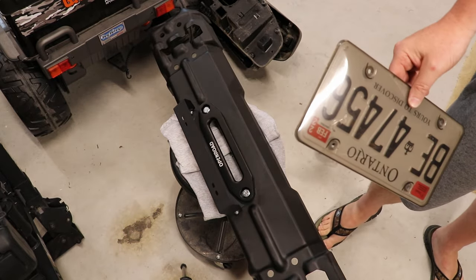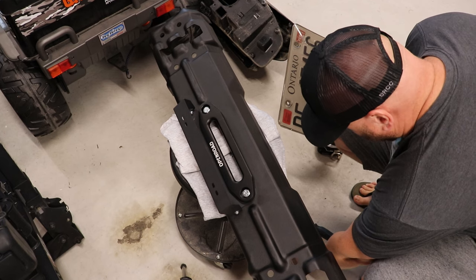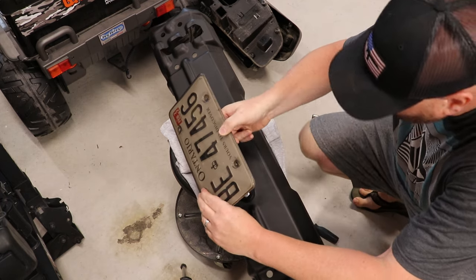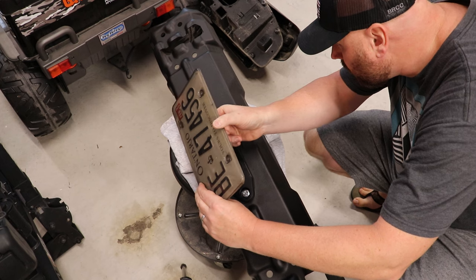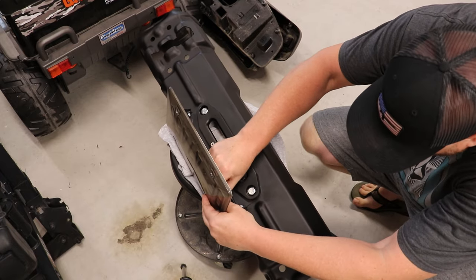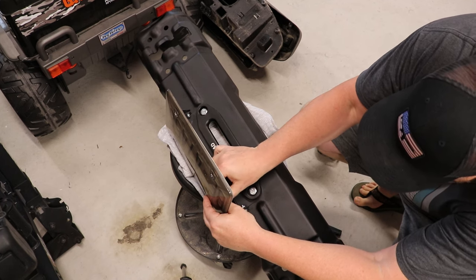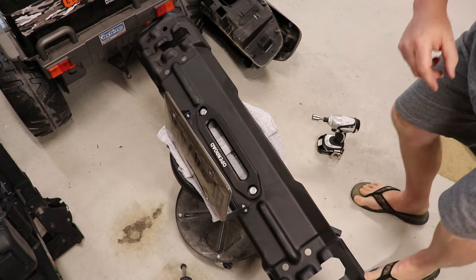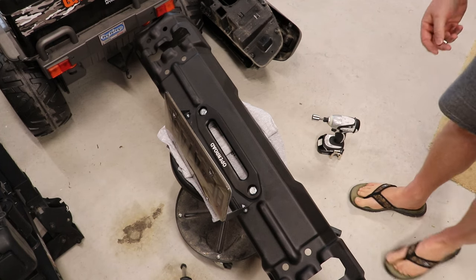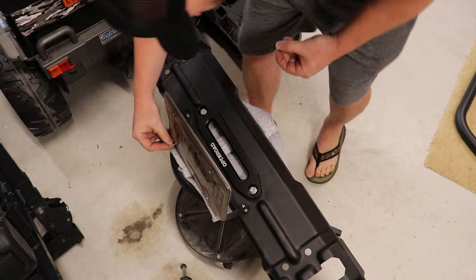It comes with all your bolts, washers, and stuff, so all you're gonna need is a screwdriver and bolts — pretty simple. I had an AEV one before on my JK; it was really good but kind of expensive. This was just dirt cheap and Amazon's been good to me lately, so let's just take a shot and see what we can do.